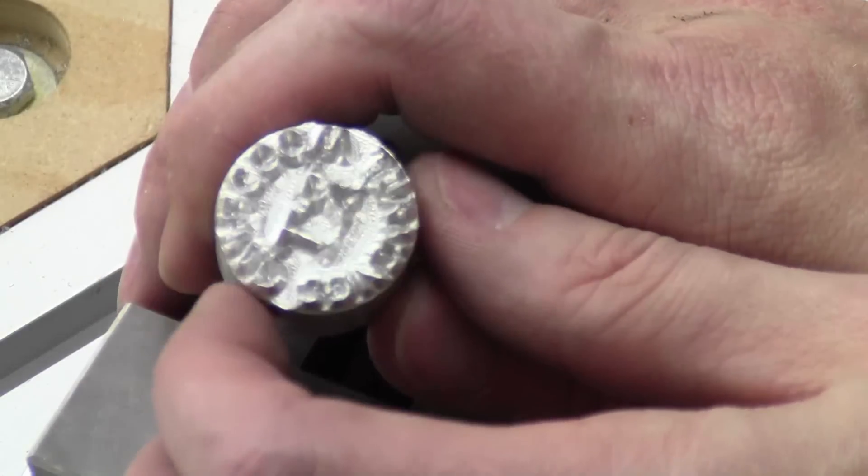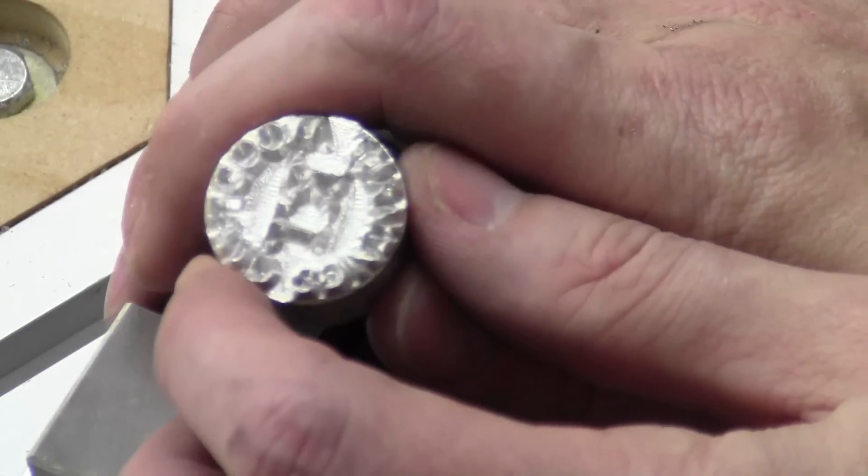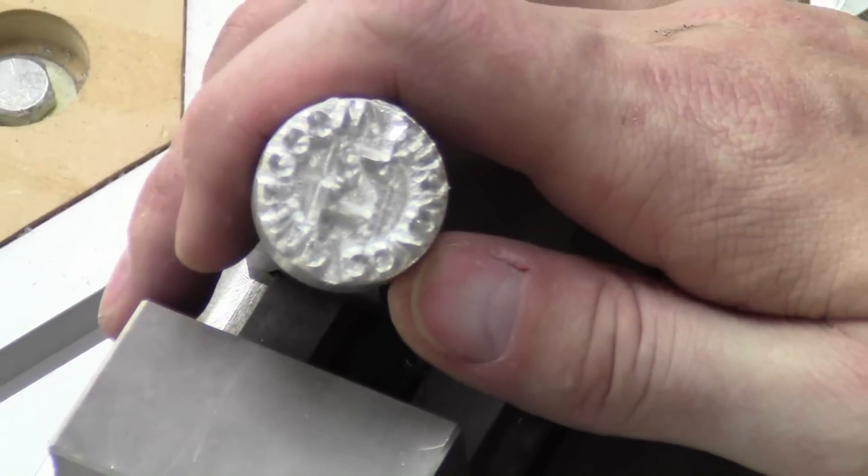So that was about an hour of run time and it is a little rough because aluminum doesn't like to be cut really, but it came out surprisingly decent. I don't know if we are going to be able to get autofocus to cooperate here but we will try.